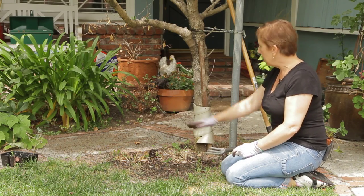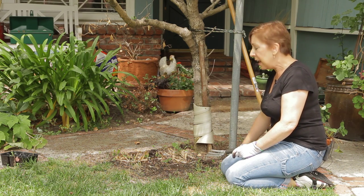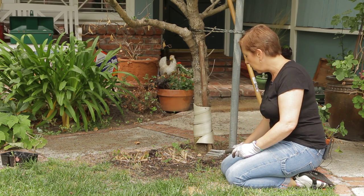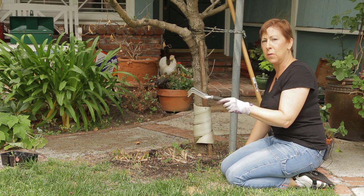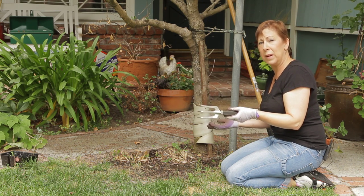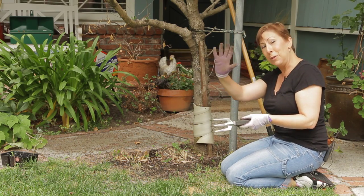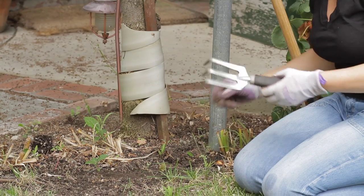I'm preparing this bed here around this small tree for planting, and I do have bulbs in the ground here so I want to be careful. The tool of my choice is this garden fork. If you've got a larger space you can use a garden hoe to get some weeds out, but I'm also going to use my hand — with your hands you can actually get in and get a lot of stuff.